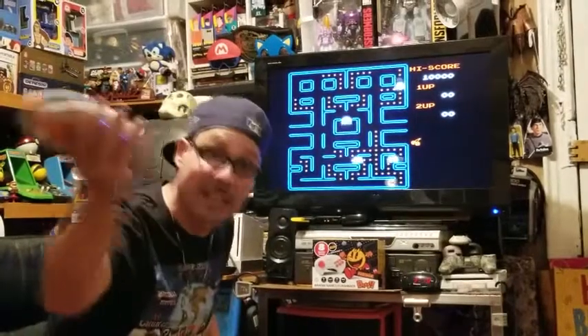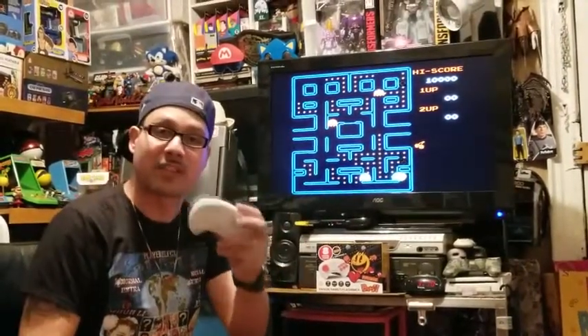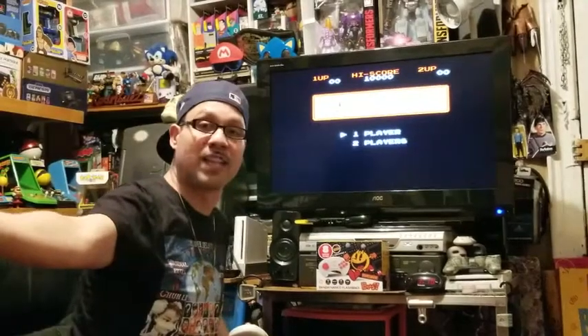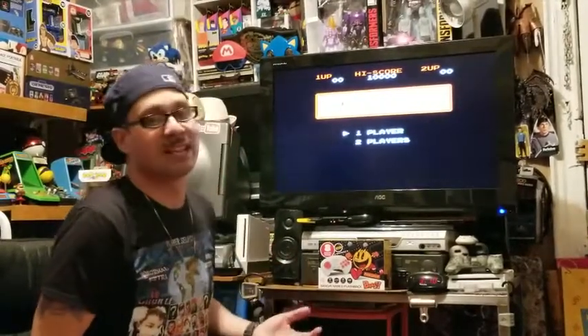The controller feels a little cheap, yes, it does. It's a little light. It runs on AAA batteries. But it works fine. It's responsive — I can sit all the way at the back here and play it. Don't have to worry about tripping over any wires.